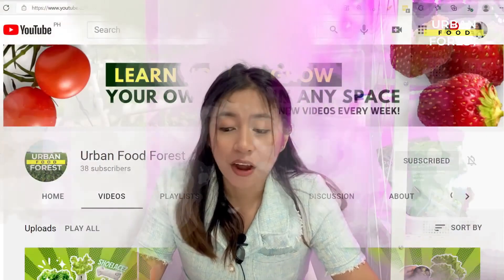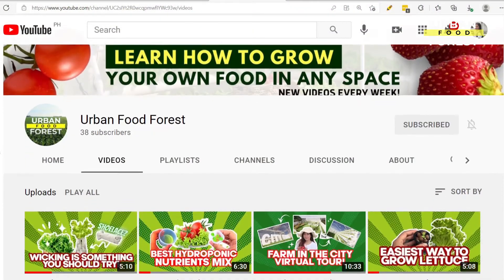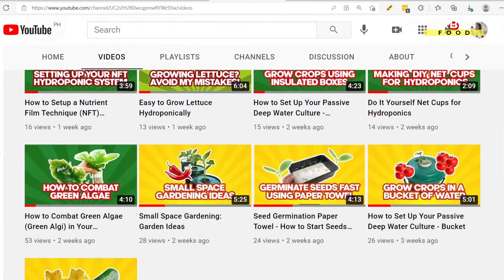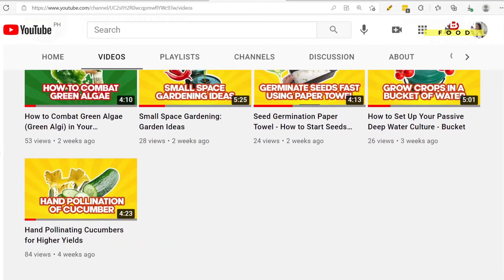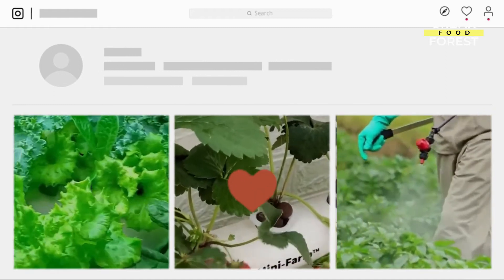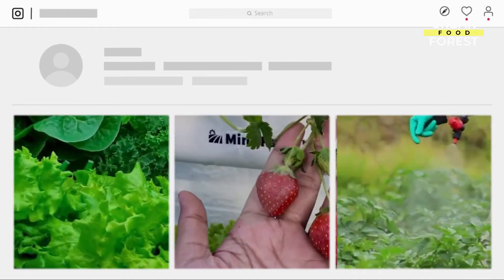I encourage you to join our online community, as this is a place where you can meet people from across the globe who are also passionate in gardening and Hydroponics. Personally, this community has been very helpful to me as this is where I learn valuable tips and strategies on Hydroponics.